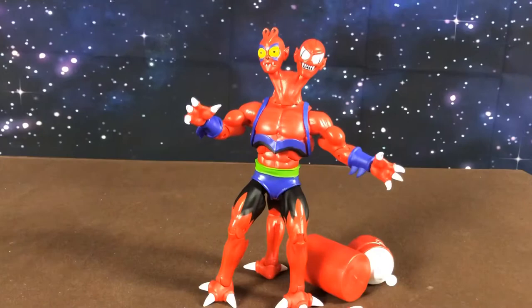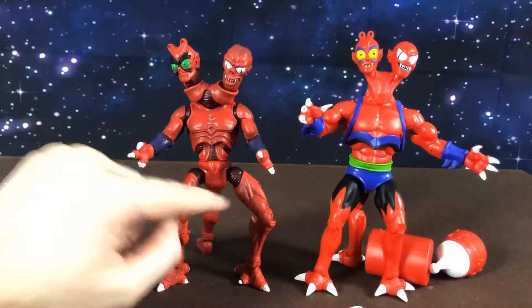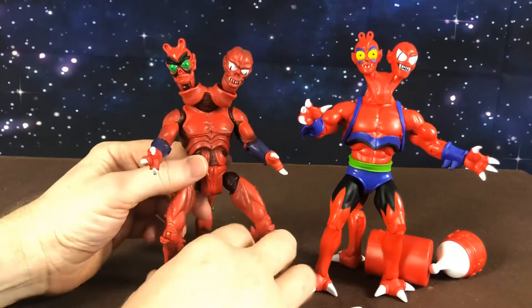And here he is next to Classics Modulok. I've kind of put Classics Modulok together to look like him. I really do prefer this guy — I think he looks better as one piece than all of these little jointed pieces of the Classics Modulok. But again, the Classics figure has the play feature of being able to swap him out and make him into whatever you want, whereas this guy is more just straight-up Filmation.